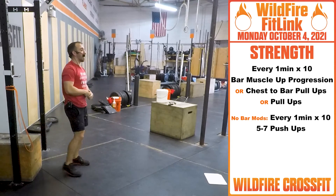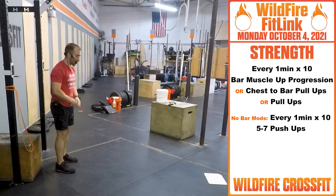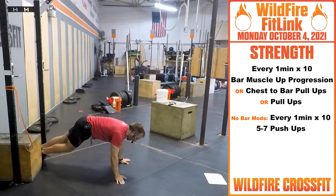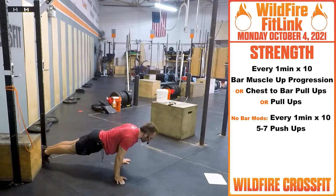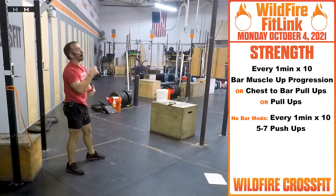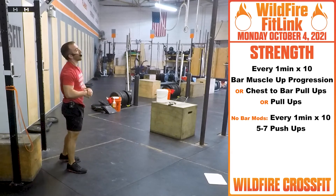No bar? You can work every minute for ten minutes, five to seven push-ups. I would suggest working on those gymnastic push-ups to get those lats engaged — from here, down, push right up. Have fun with those progressions, build on something, get something out of it.